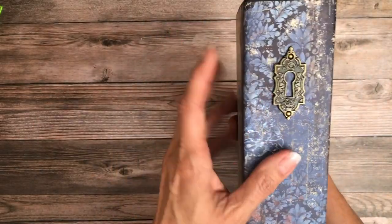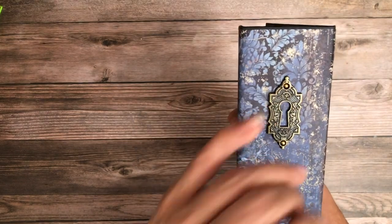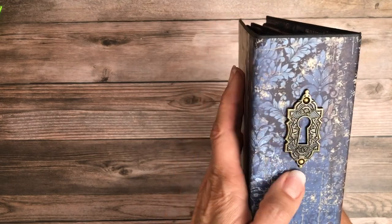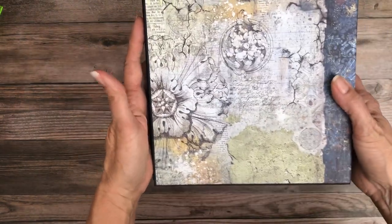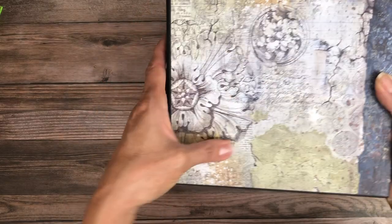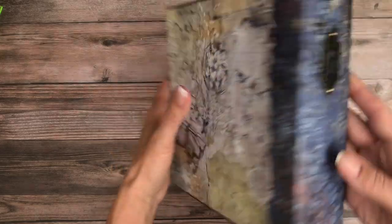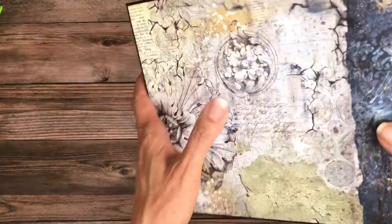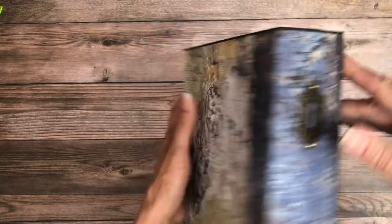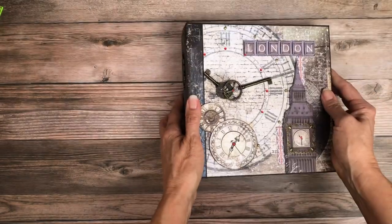On the side I've used a Graphic 45 keyhole and then flat back pearls inside where you would normally see screw heads. The back I just left plain because I love this paper — I wish there was more of it, I would have loved to fussy cut it out, but it was a one-of. I chose to wrap this spine instead of split it, so I've got albums featuring both techniques. I think it turned out lovely.